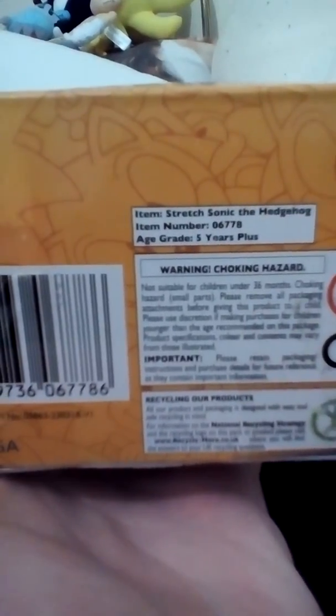That's the back of it, and that's the bottom of it. It says here: item — Stretch Sonic the Hedgehog, item number — you know the numbers — age grade: five years plus. So that's it.